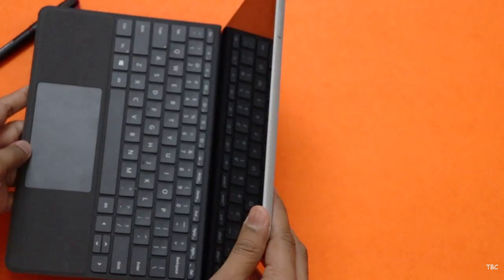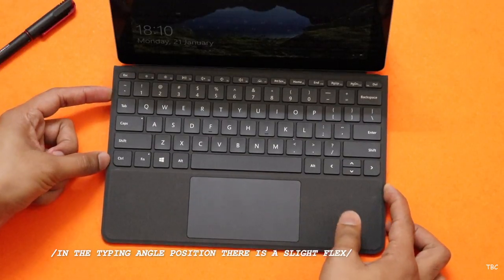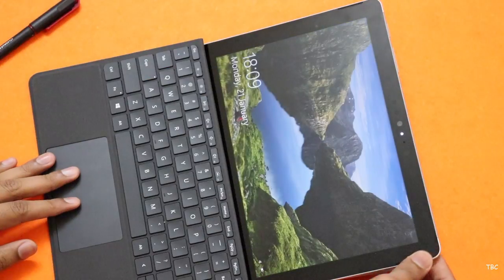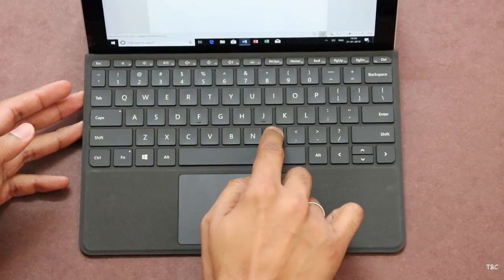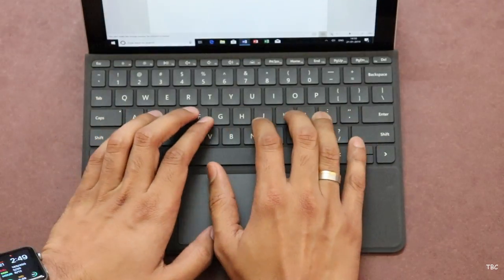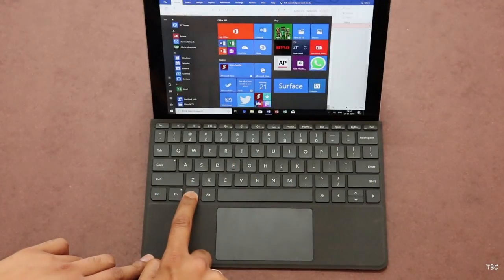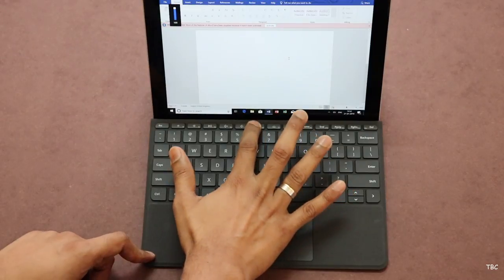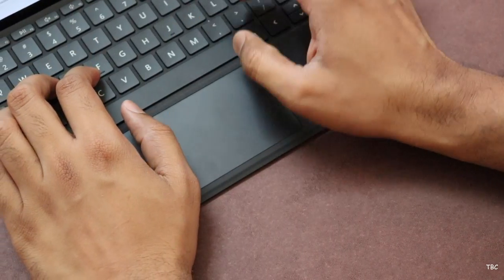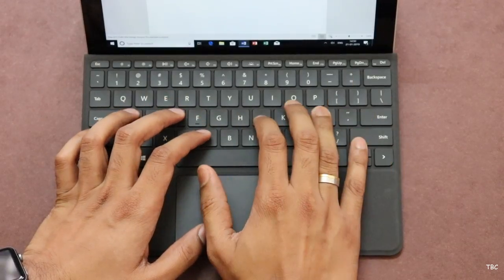Using the type cover is really simple. Just align the kickstand of the Surface Go based on your preference, then you can either lay the keyboard flat or attach it at an angle for typing. Since the Surface Go's kickstand has infinite position, you can set it the way you want. The main highlight is that it's a small keyboard — the keys are small and a bit cramped, but it's not something you won't get used to. You get the standard keyboard layout with a full row of function keys F1 to F12, a Windows key, media controls, and screen brightness controls. The keys have 1mm travel, which is sufficient, and the key sound is not that loud. There is no backlight, which is expected, but the key quality is really good and feels like it will last well.